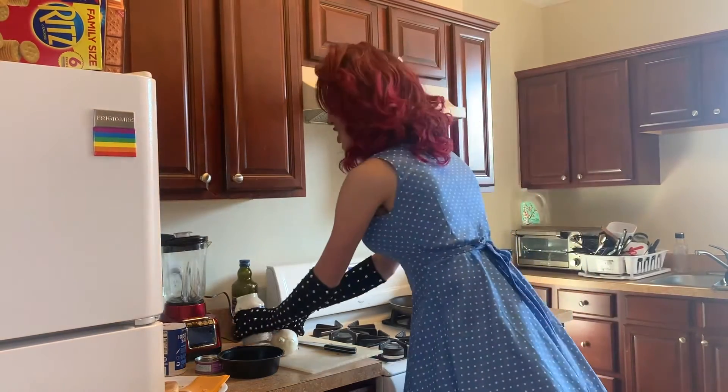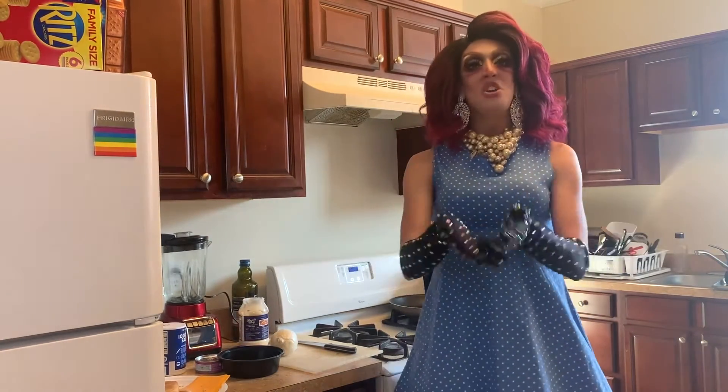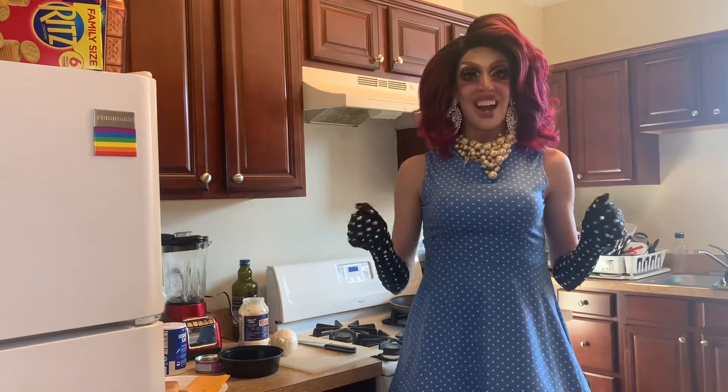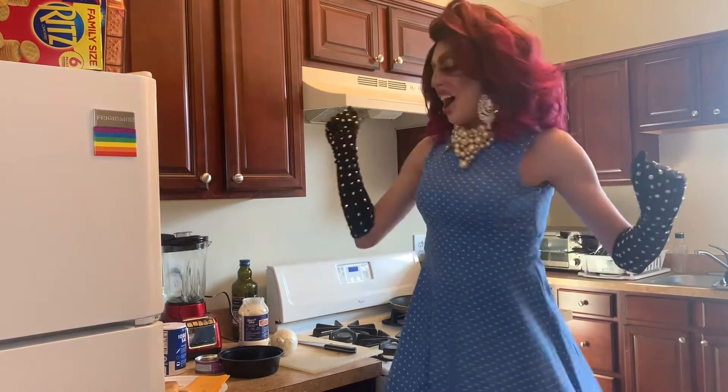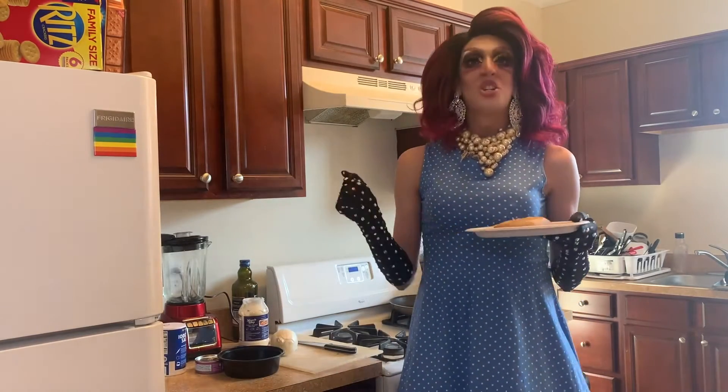I'm sorry, I totally saw you there. My name is Pariah Sinclair and you are watching Cooking with Pariah. Today we are going to make a lovely tuna melt.